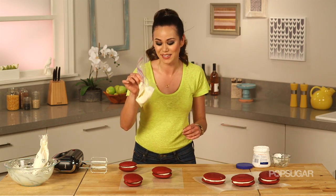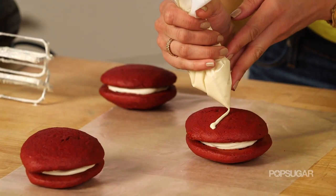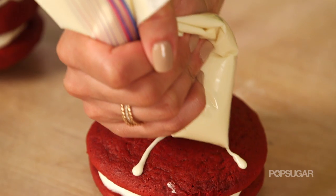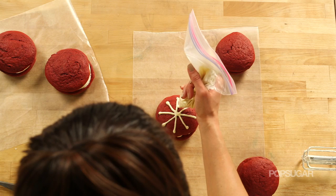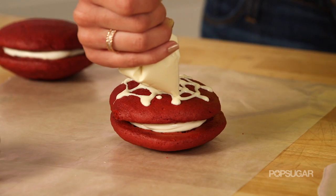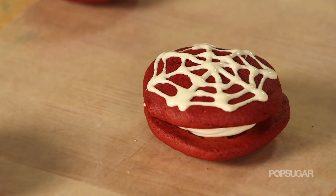I've already melted some white chocolate in a little bag. Give it a tiny little snip, then draw the web. The easiest way is to make a cross right on top, then an X, and then connect the lines with the web. These look incredible — they're just making my Spidey sense tingle.